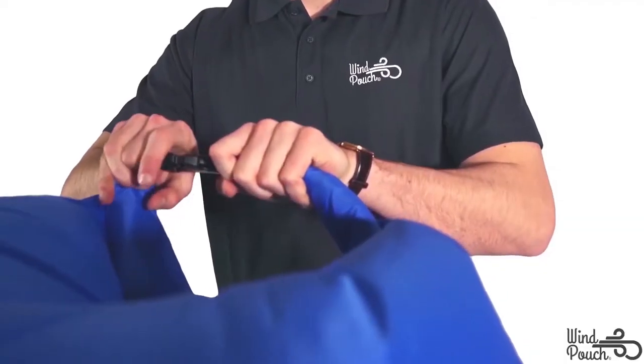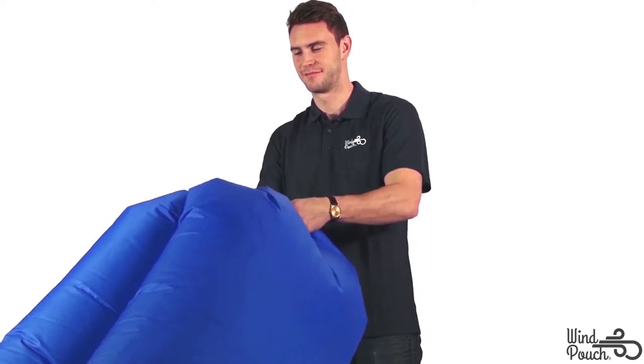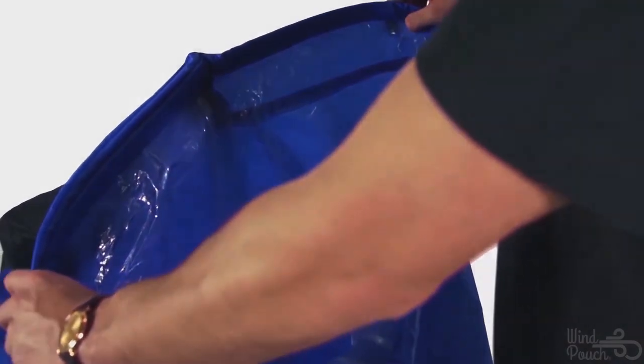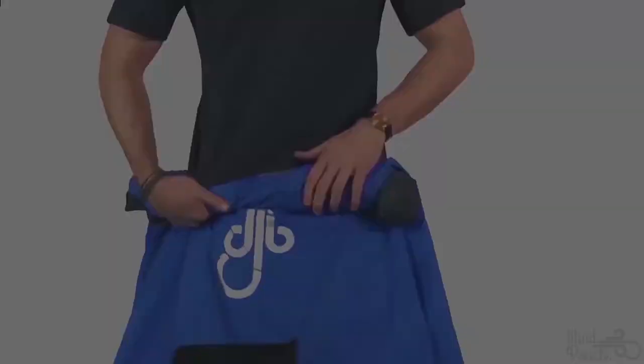When you're ready to deflate and store your Wind Pouch, disconnect the securing buckle. Unroll the end of the sleeve and open each sleeve opening for a few seconds to allow air to escape. After deflating, grab the non-opening end of your Wind Pouch and tightly roll to the other end.